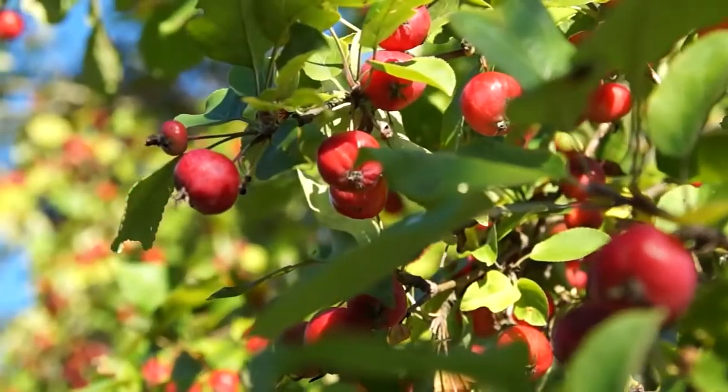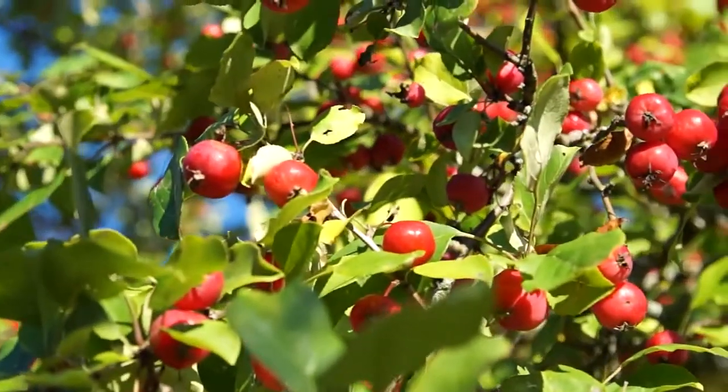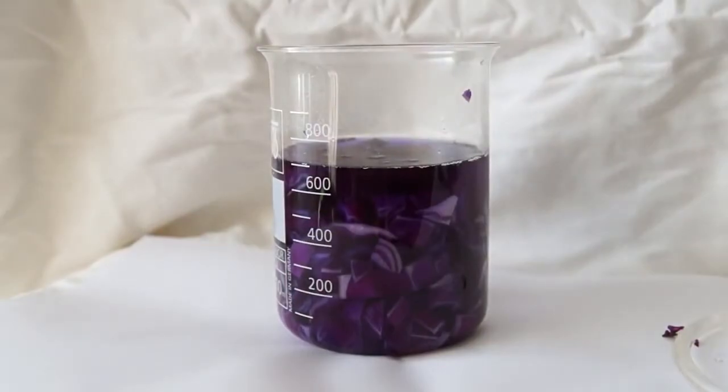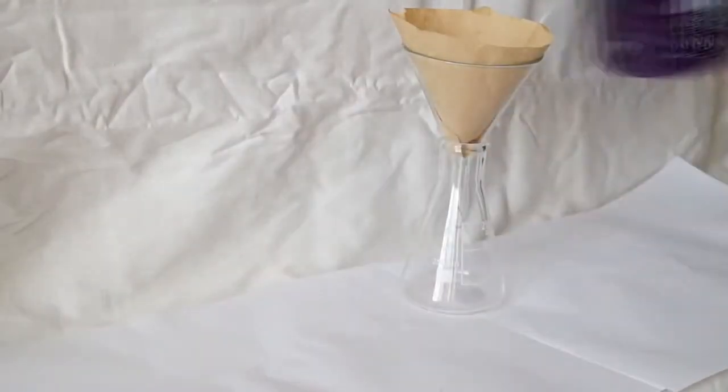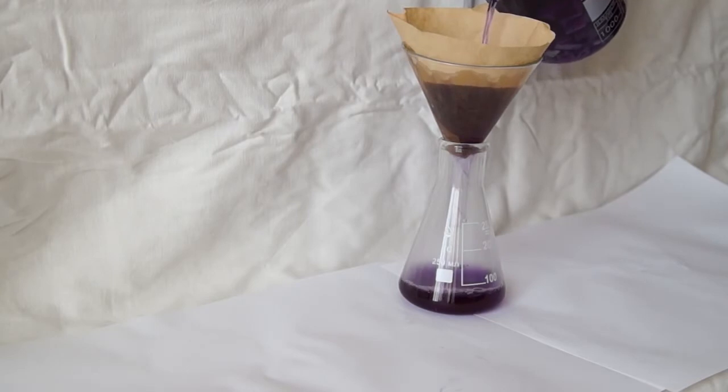For example, the color of ripe fruit often changes from green to red and from yellow to red. Once the cabbage has settled in the water for approximately 20 minutes, the resulting liquid should be filtered. And here we have made our universal indicator.